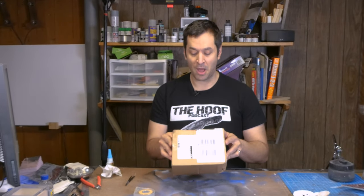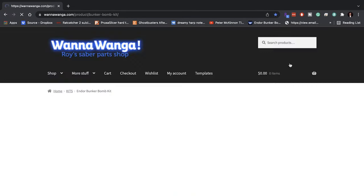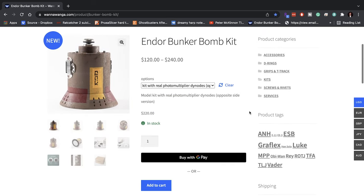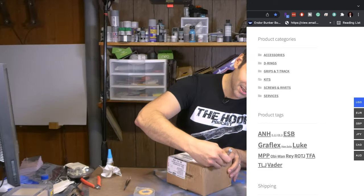I picked up this kit from Wanawonga. I found them on the replica prop forum, and they had a killer proton grenade kit that they were selling with very accurate parts. I'll leave a link to their description below. So let's crack this open.